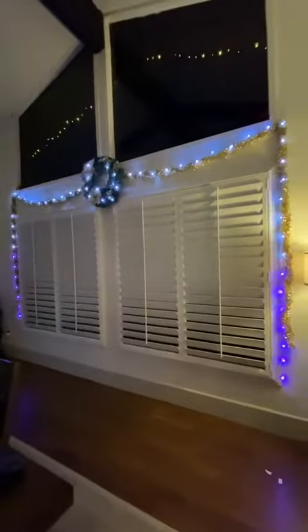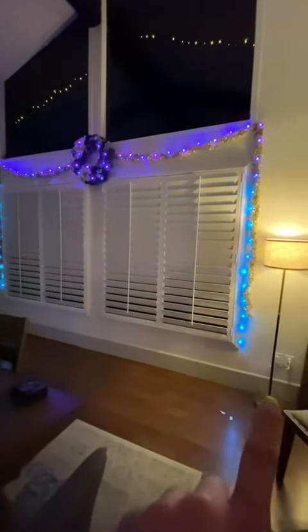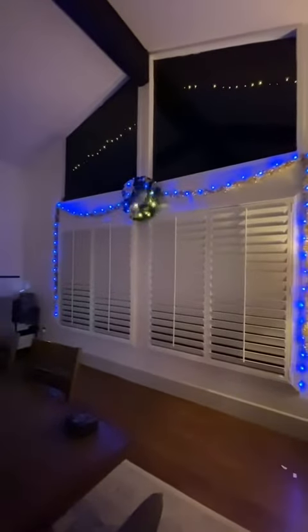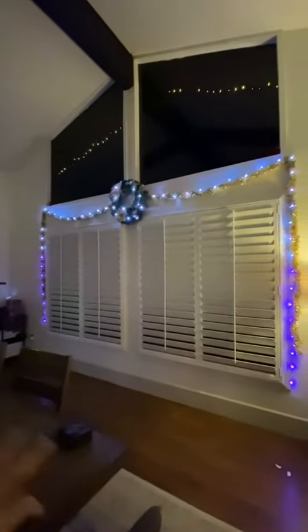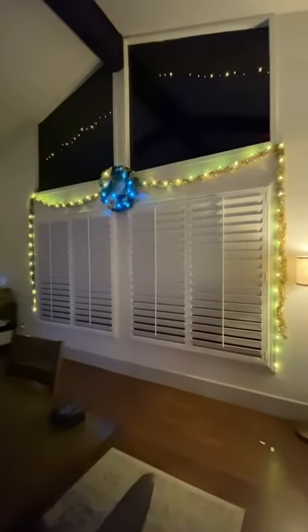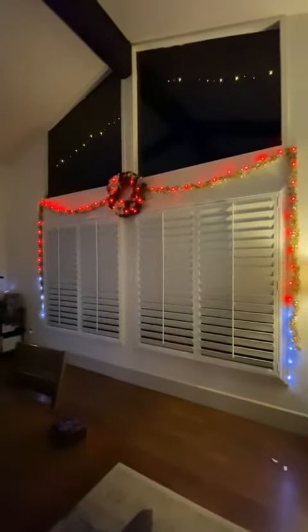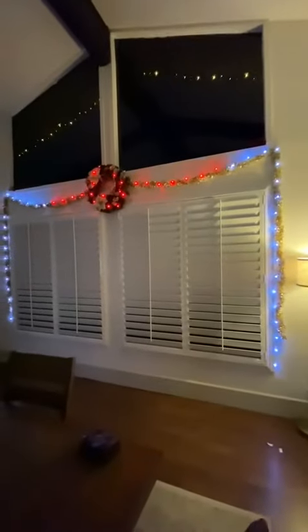It doesn't let you go through the flashing modes with your personal color choice, but it does overall work really great. It came with some little sticky tape, so I was able to stick it on the wall. Overall, very nice. The 32 and a half foot strand fit perfectly going from here, wrapping around the wreath and down that way. So if you're looking for something that has different modes, that's LED, and isn't as heavy or energy consuming as traditional lights, definitely give these a try.